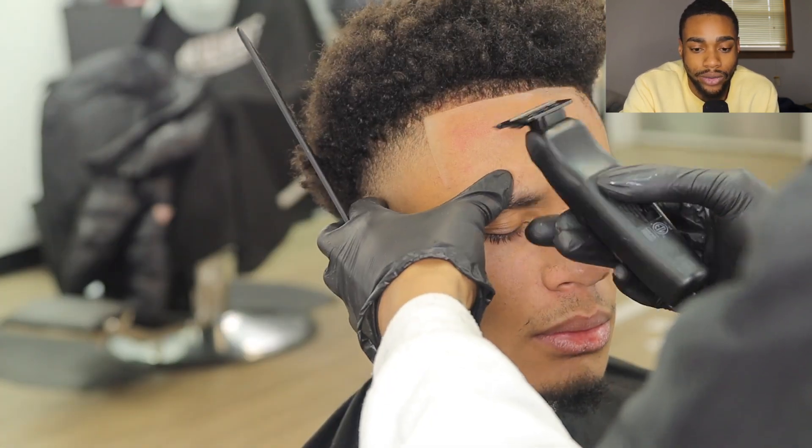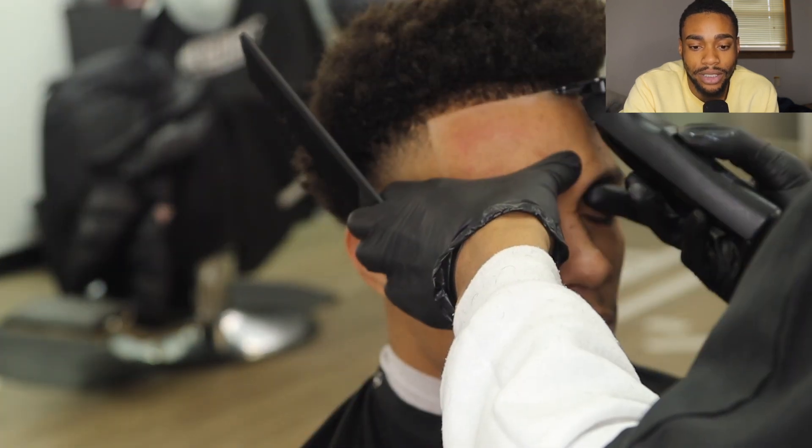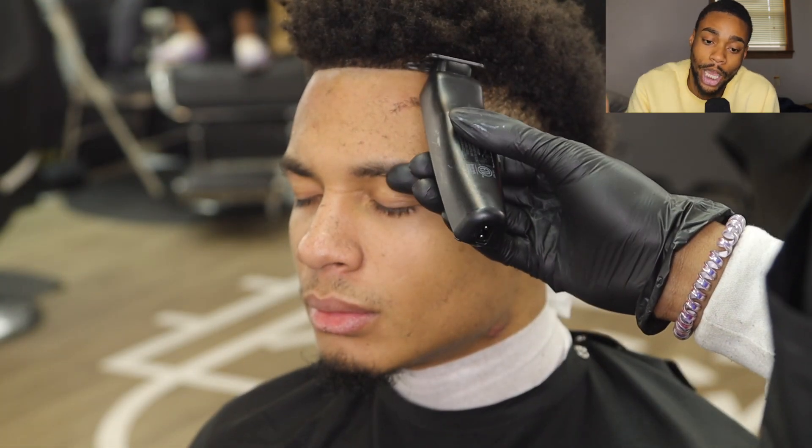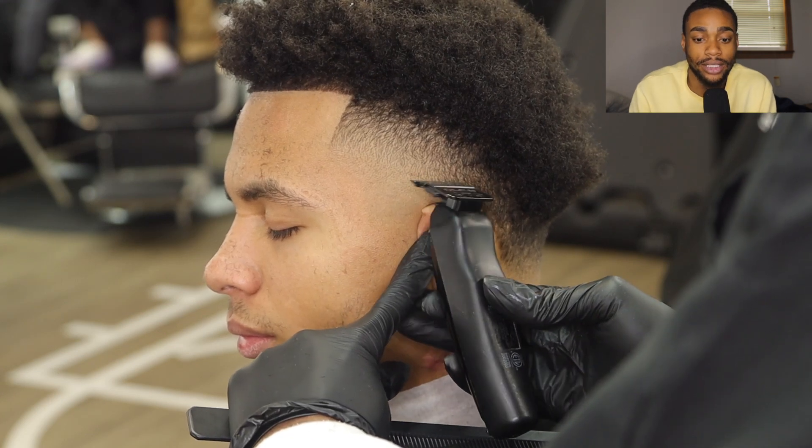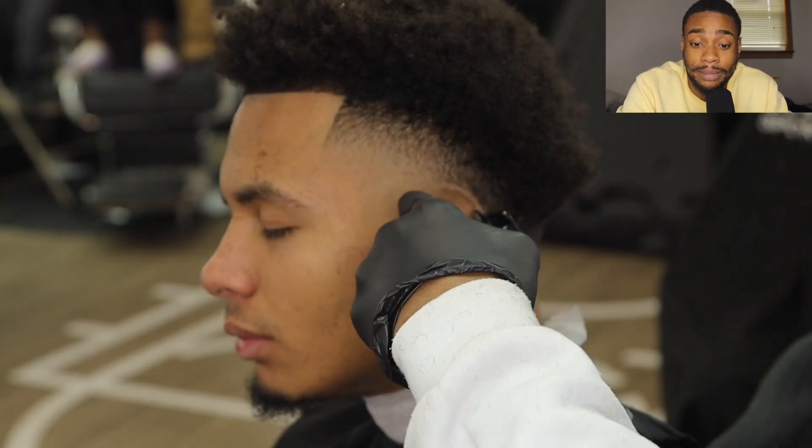You don't really see it — it just gives a pop to the skin. Now we're attacking the right side of the haircut, staying consistent with pressure on this edge up. That's all it is to it — just staying consistent. That is crispy, that's crispy.